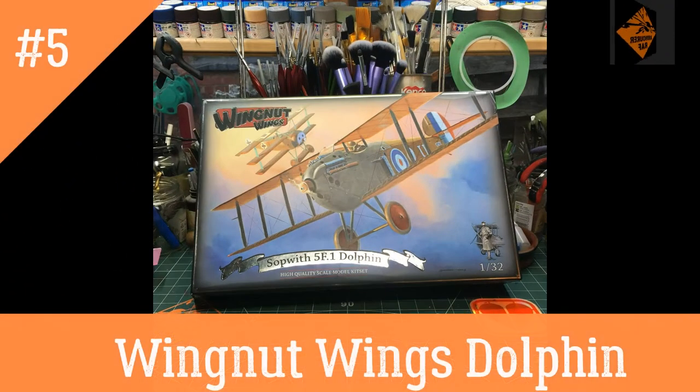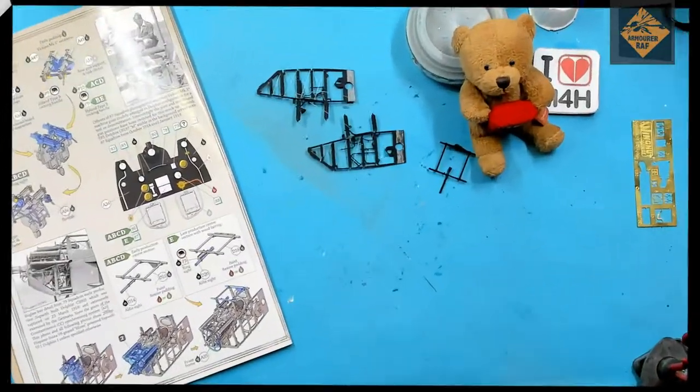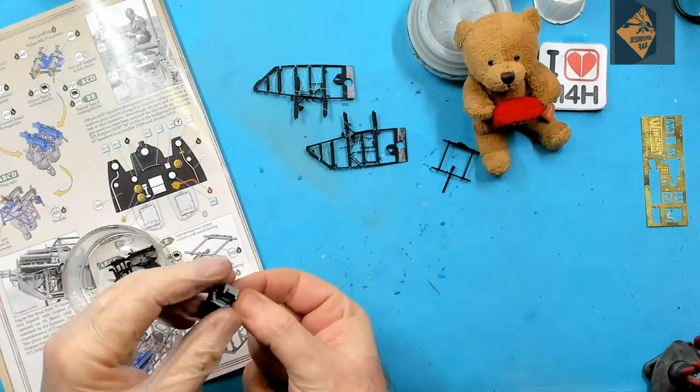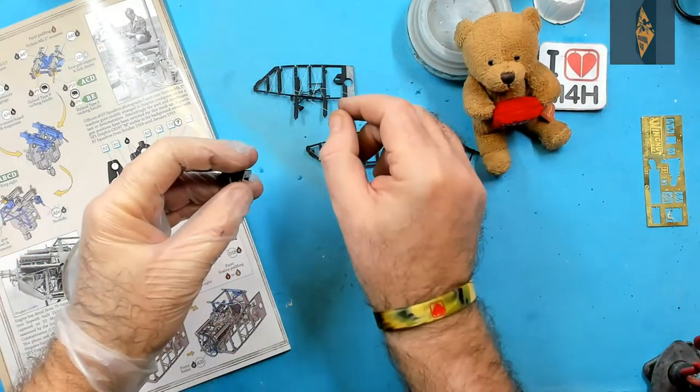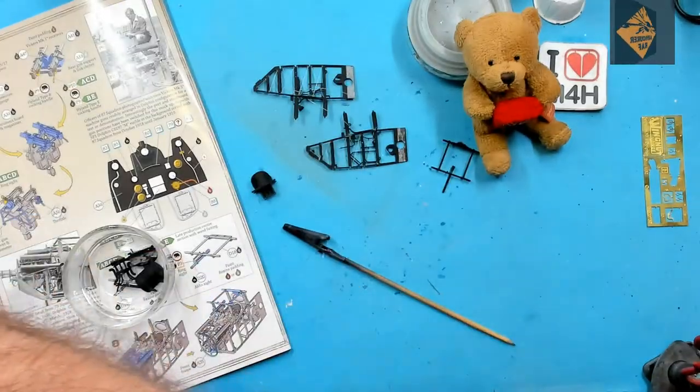Hello, I'm the Budget Modeller and this is episode 5 of my Wingnut Wings Sopwith Dolphin build. In today's episode we're going to be painting the engine and some of the office furniture, so let's crank up the speedy hoppy thing and crack on!